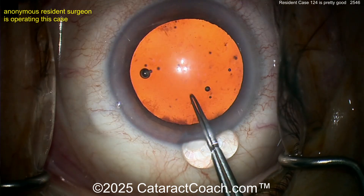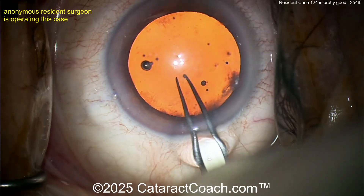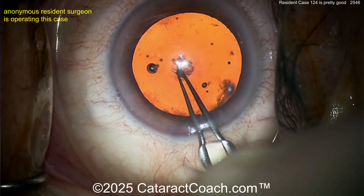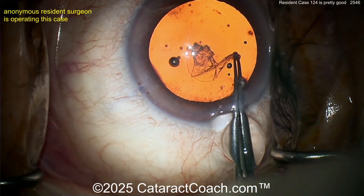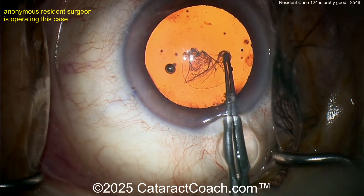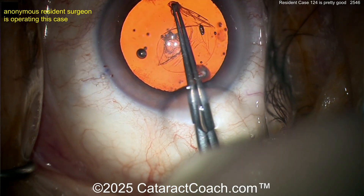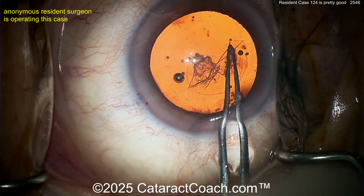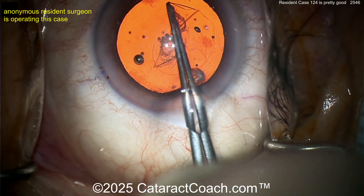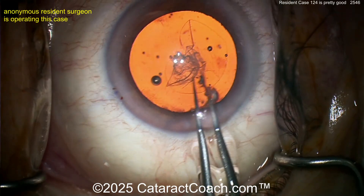Now let's see the capsulorrhexis. I like going in with just the forceps — no cystotome needed. Going in with forceps, poking in the middle, got a flap there. Now flipping it around — I like the technique. Good job floating in the incision. Here comes the rhexis again. It really does take a lot of practice, and you're coming around nicely.